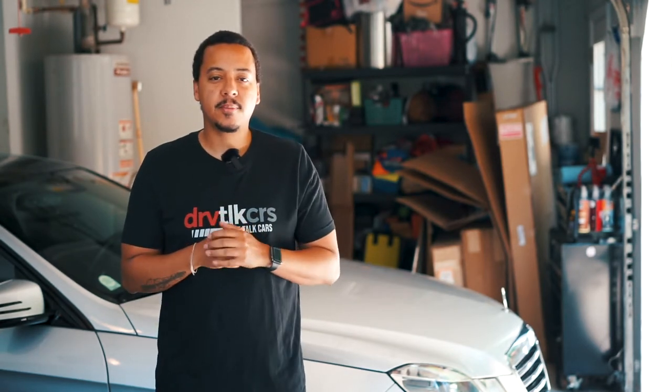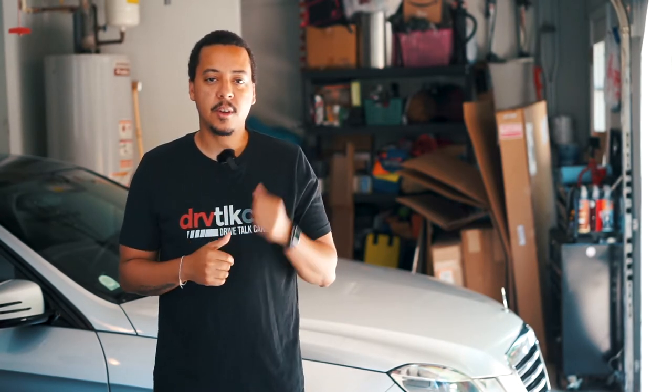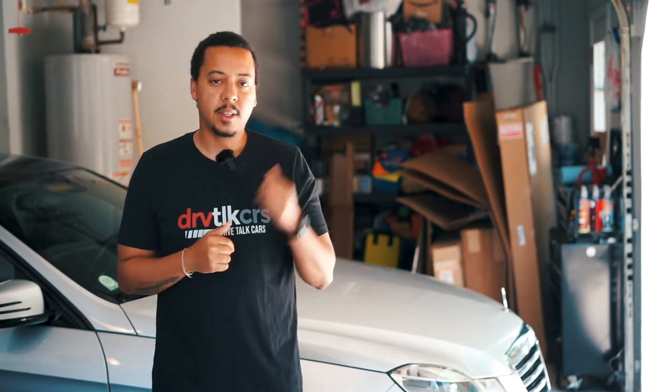Welcome back to another episode of Drive Talk Cars. In today's video, we're going to do a follow-up to the pin trick I did on my camshaft adjuster on my E63 AMG — that's with the M156 engine.